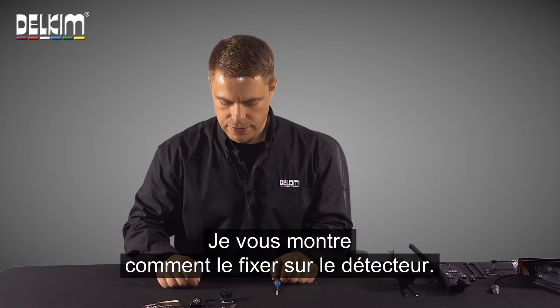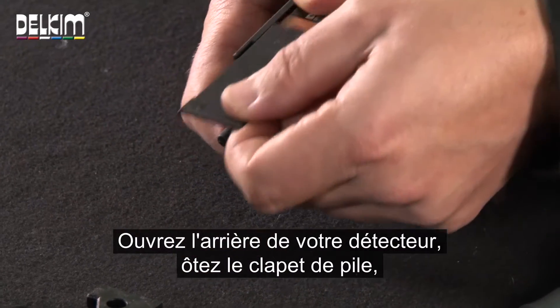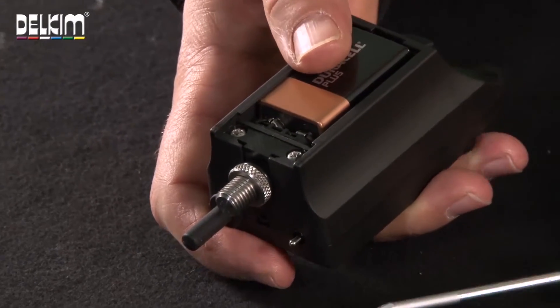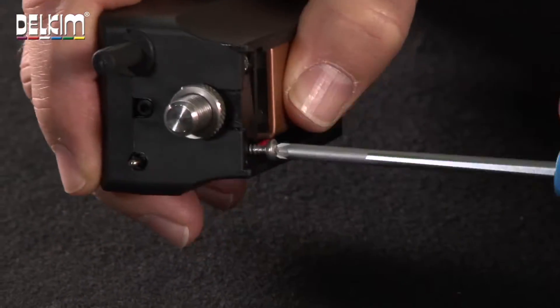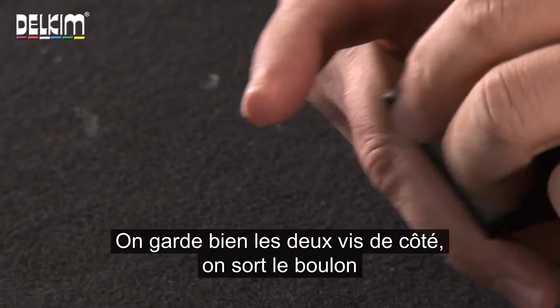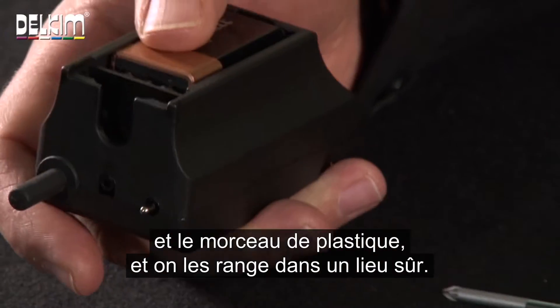Let's show you how to fit it to the alarm. If you open up the back of your alarm, removing the battery door, you'll see two screws. First of all, we remove these two screws and take out the bolt fitting. We keep the two screws that we've removed, we take out the bolt and the little plastic piece and we put them somewhere safe.